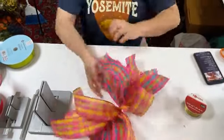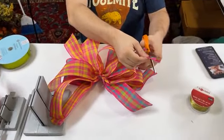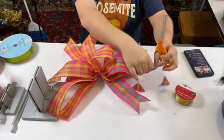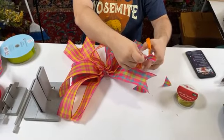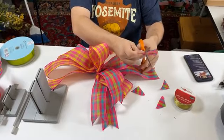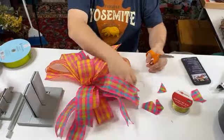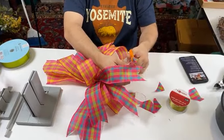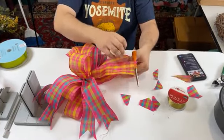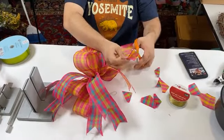Now we're just tying it off and there's our bow. We've got to dovetail the tails — take your ribbons, fold in half, and cut from the middle out towards the edge. Do that to all of your tails. I like to do everything in each video so you can see exactly what the bows are going to look like. Bows are beautiful all on their own — you don't have to place a bow on anything special.